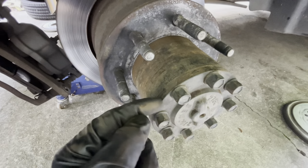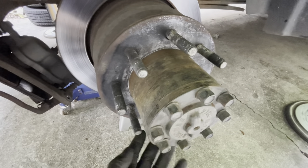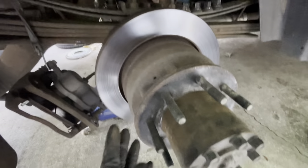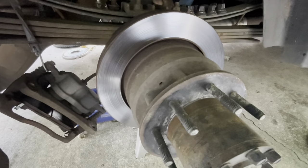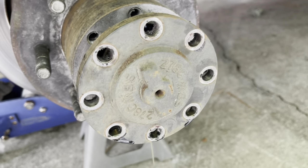This whole axle shaft will slide out — the entire thing has to come out. It will drain some fluid, so put a bucket under there. Once this is out you can start taking out the other components to get the rotor and hub assembly off.